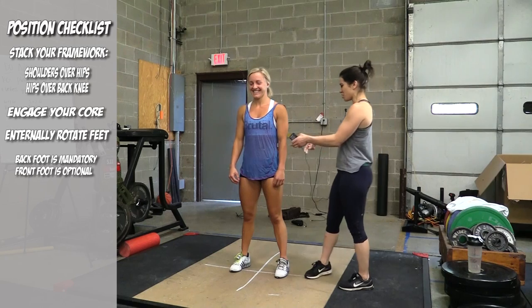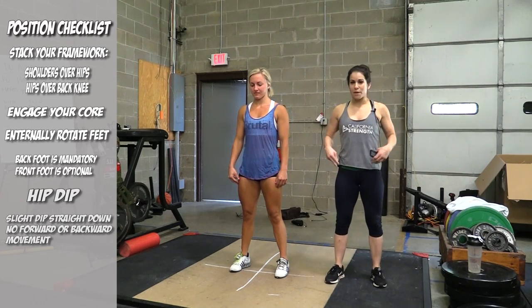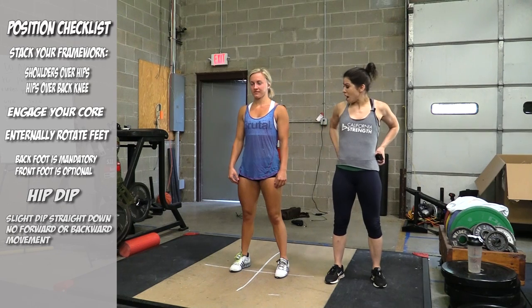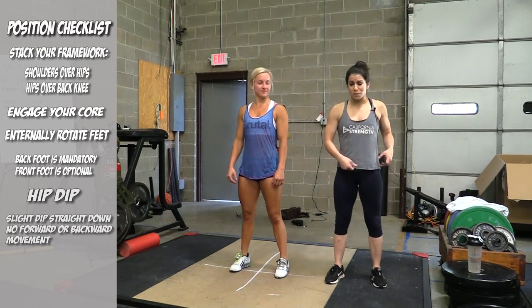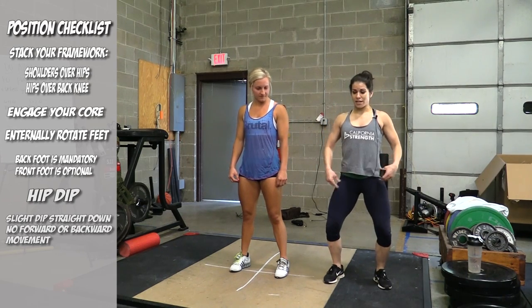Another thing that we always want to talk about is our hips. We don't ever want our hips going forward or backward. If you pretend that your hips are like a bucket of water, you don't want any water spilling in front or behind you, so we just want everything going straight down.